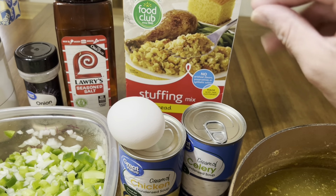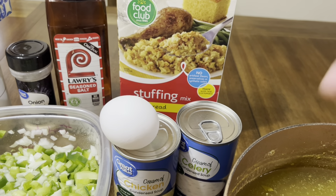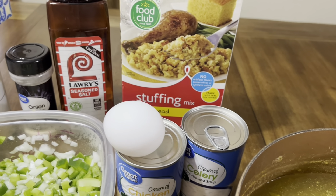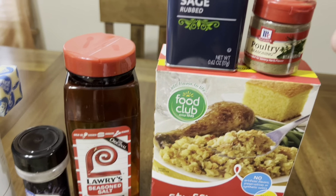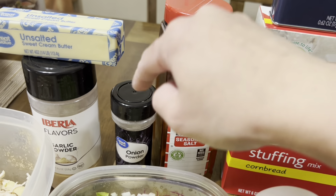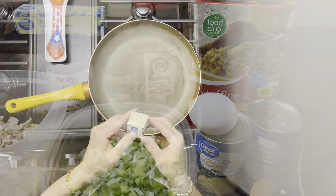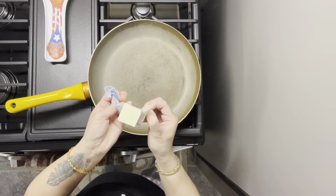I like to use one pack of the stuffing mix — it just helps bring the cornbread dressing together a little bit, but you can also leave it out. I have some poultry seasoning, sage, seasoning salt, onion powder, garlic powder, and some butter. So let's get started!